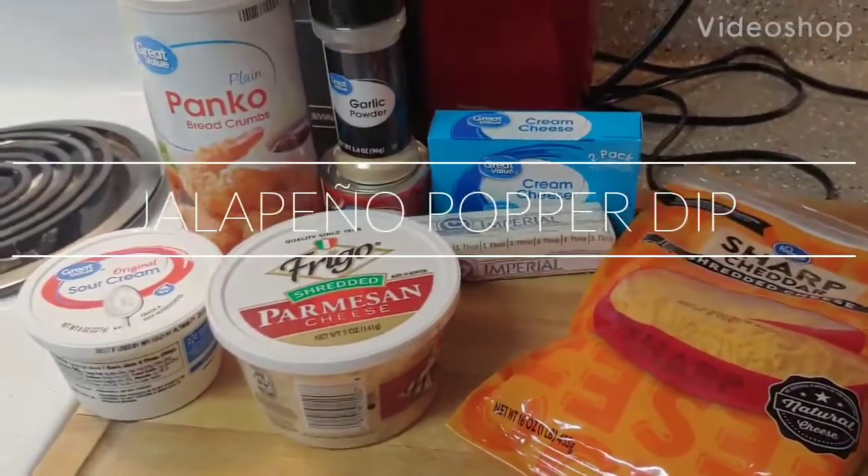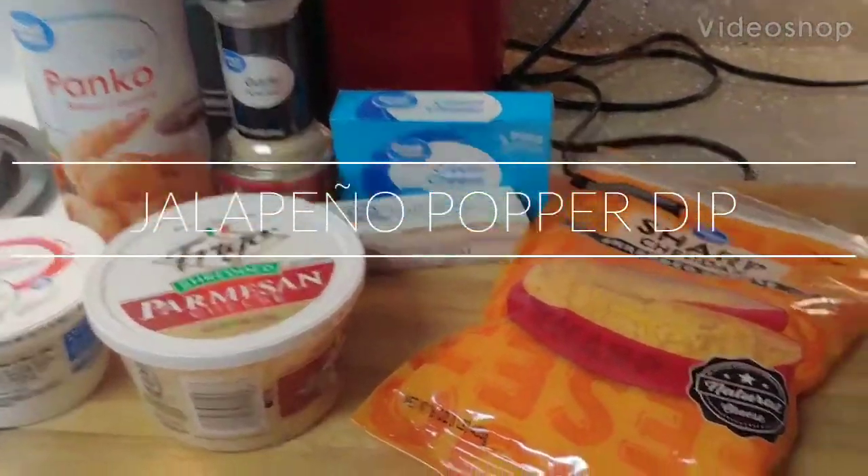All right, another family get-together, so I'm making a jalapeño popper dip as an appetizer.